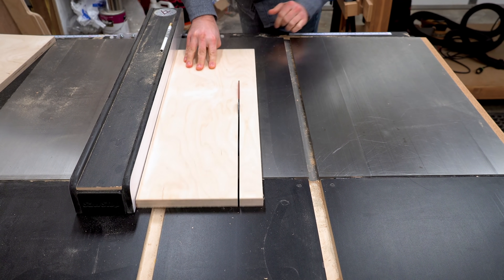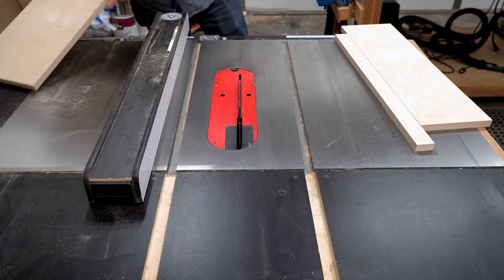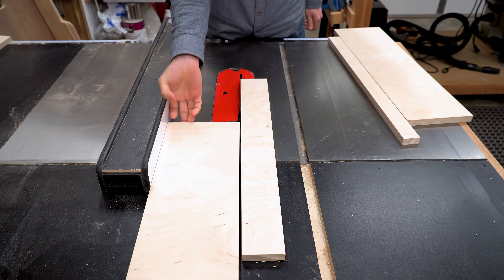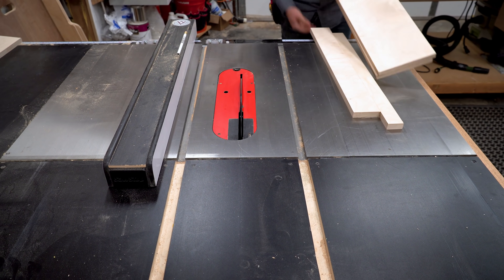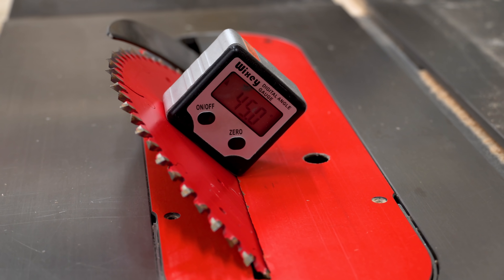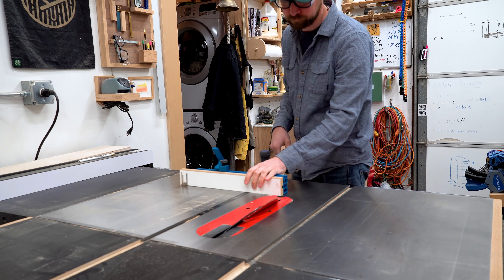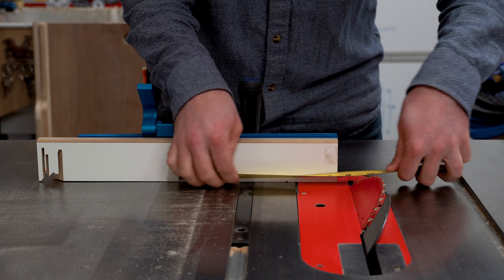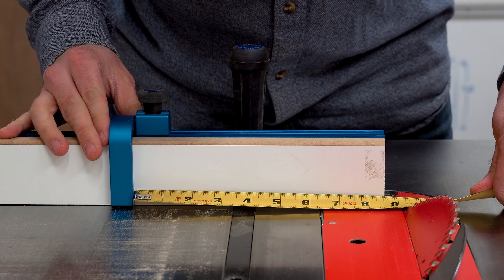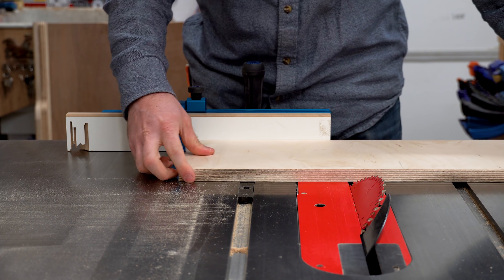This is a great project to use up your plywood scraps. I'm using a couple of pieces of Baltic birch plywood at three quarters of an inch and I'm cutting them down to seven inches wide. I tip my table saw to 45 degrees and then get out my miter gauge — the Rockler Precision miter gauge, which has a stop fence built in. I set it at about 10 inches and then pass it through the saw.